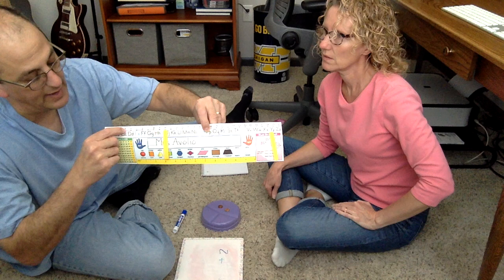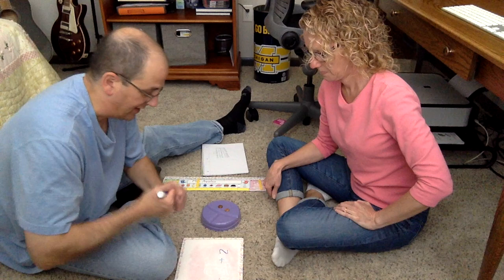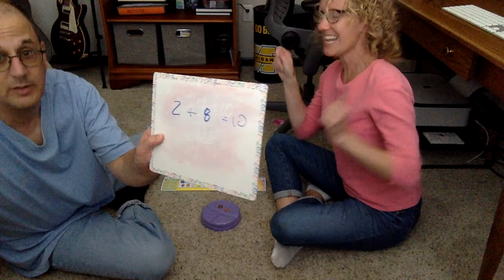I'm gonna use the number line instead. I know that that's two, so if I add one, two, three, four, five, six, seven, eight jumps — I'm gonna say it's eight. So you took eight jumps? Eight. Is that the right answer, Mrs. Avoglio? It is! Let's check and make sure.